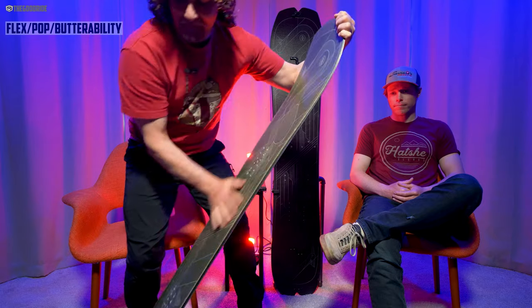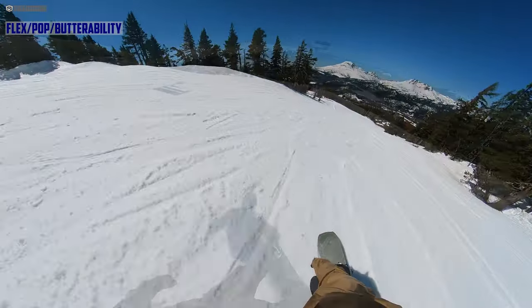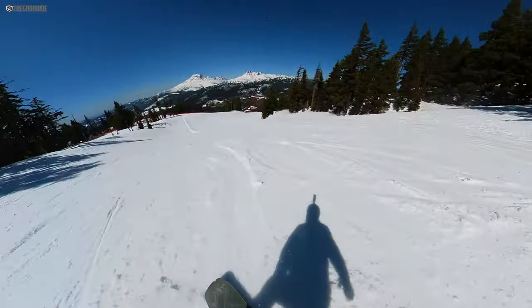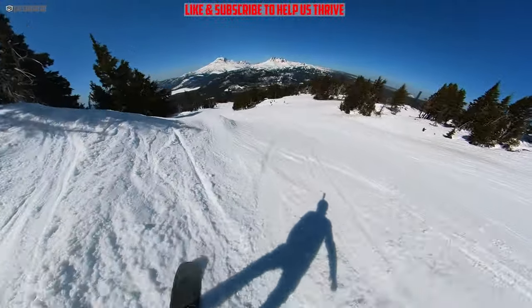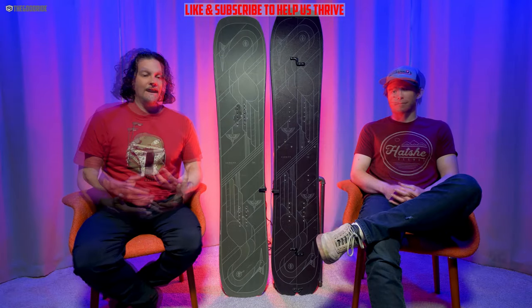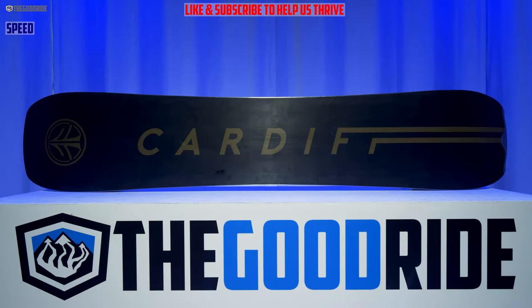When it comes to flex — you can see in the middle it's pretty stiff, and the tip and tail carry that same stiffness throughout. A lot of hybrid camber boards like this are pretty easy to butter, but this one took a bit of work — you definitely had to throw it in and out a little more. But it has good pop; you can generate an ollie and it's pretty easy to access. It's not like a lot of stiffer boards where you have to give a lot to get it back. I didn't feel like I had to give a lot — it popped well and buttered okay if you like a more challenging butter.